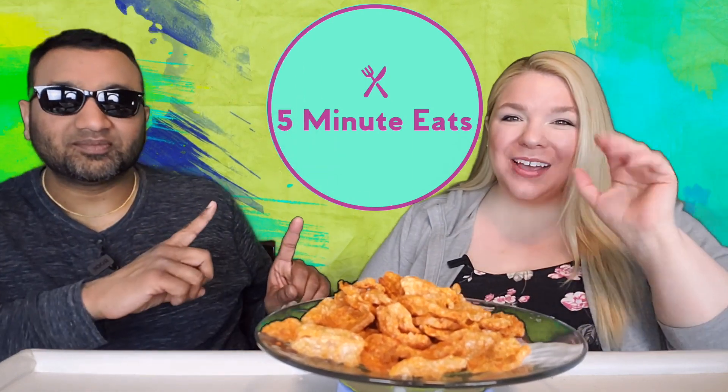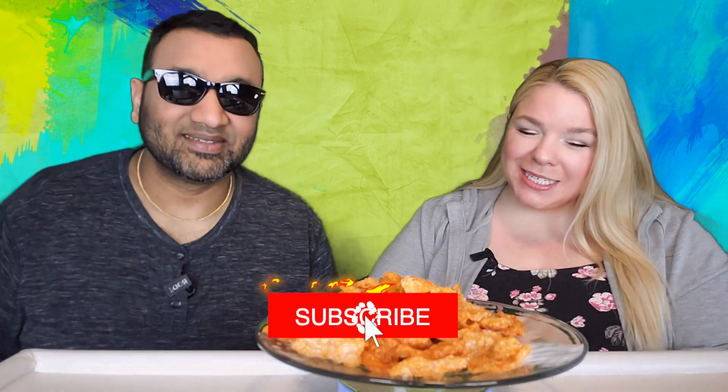Hey everyone, welcome back to Five Minute Eats! Today we have some pork rinds for you, but these are not just any old pork rinds. I'm super excited about it — we have been waiting for quite some time because we bought this a couple weeks ago and we've been dying to try it.